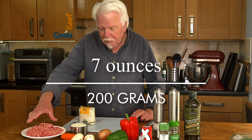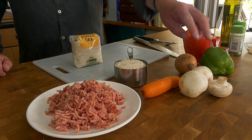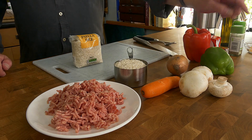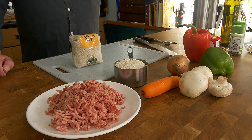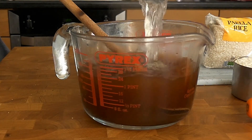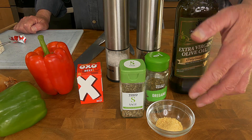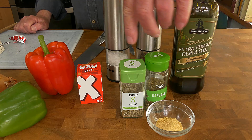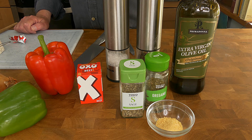Okay, ingredients for the risotto. I've got 200 grams of minced beef, 200 grams of rice, a small carrot, a few mushrooms, a small onion, a little bit of green pepper — capsicum — a little bit of red bell pepper, about a litre of beef stock, a teaspoon of garlic granules or a couple of fresh garlic cloves, a teaspoon of sage, a teaspoon of oregano, a sploosh of olive oil, and salt and pepper to taste.